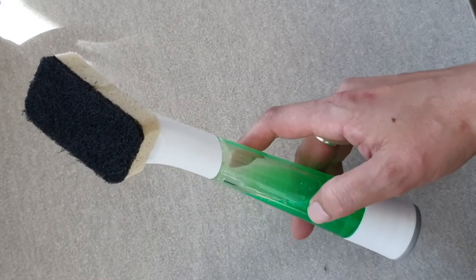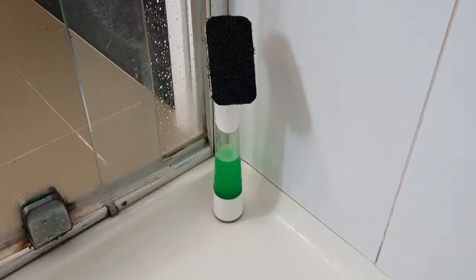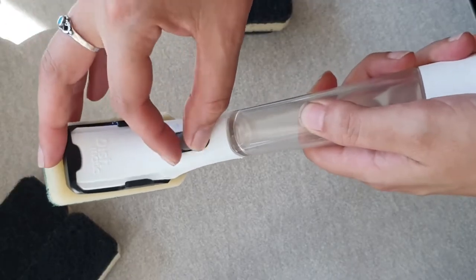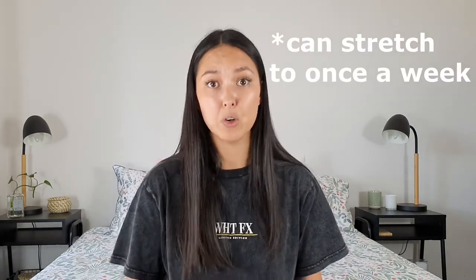My favorite scrubbing brush is the Dishmatic one that stands up on its end, so you can easily keep it in the corner of your shower or stand it up in your cupboard if you don't like the look of it inside. This one is no-leak, so it doesn't keep leaking once you've shut it off — I really love it over the normal Dishmatic. The key with this tip is to keep it regular. If you do it once every two to three days, you don't have to scrub very hard at all. Doing it a little more often will definitely save you so much in the long run.